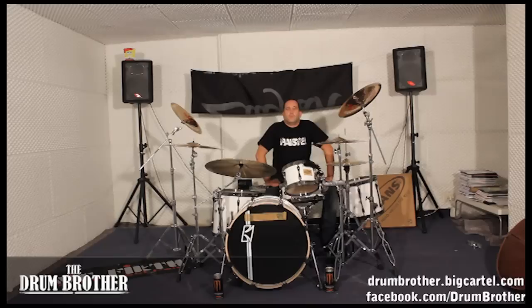Ciao ragazzi! I'm going to do a little section here on linear drumming and also odd time rhythms. The first thing I want to show you is some linear playing, and I use this a lot in my drumming. What linear is — nothing touches at the same time. So you're never going to do this or this. All separate.